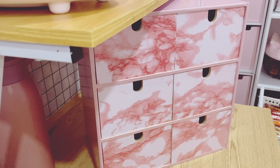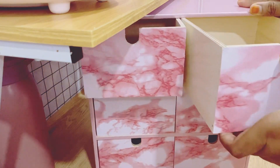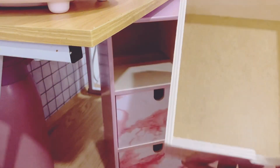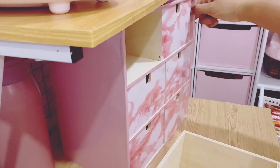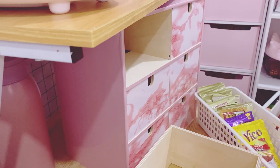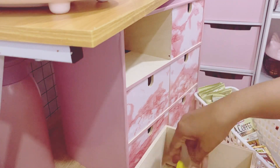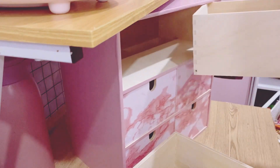Okay jom, dia besar juga, boleh tengok. So Hana nak letak dekat dalam ni lah. Yang mana yang tak banyak ni, Hana letak satu pack je lah. Yang banyak tu Hana letak situ.